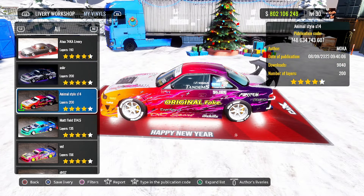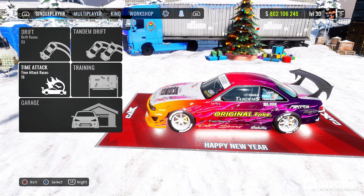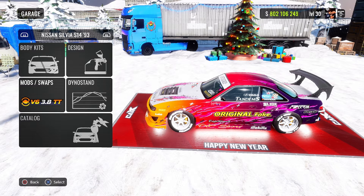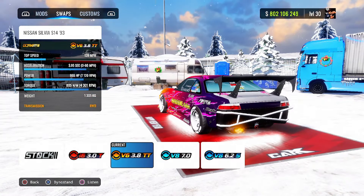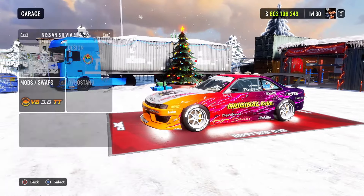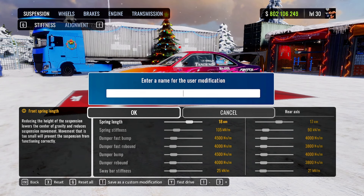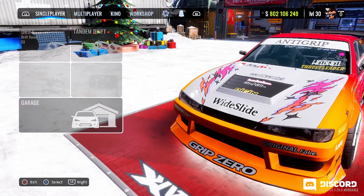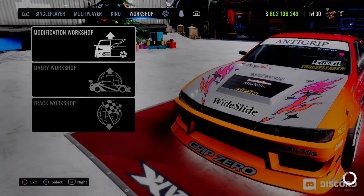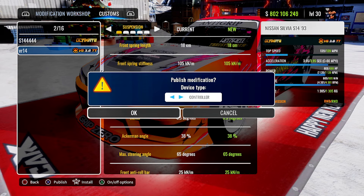For the setup, I don't think I saved it yet so let me go ahead and save it. This is the engine we have — we're running the VR38. If you guys don't know, this engine comes stock in the Nissan GTR R35. We're going to name this build 'VR14'. Let's go to the workshop, modification workshop, customs — we're going to go ahead and publish this.